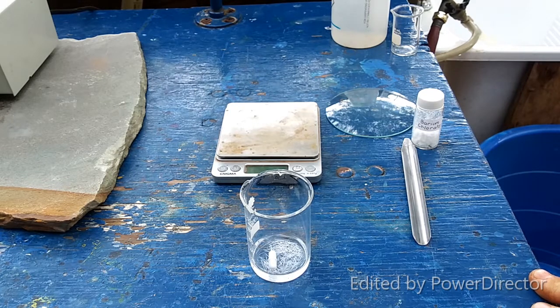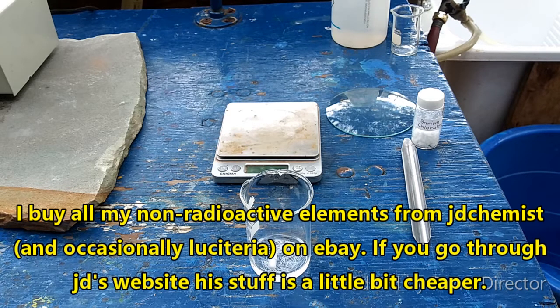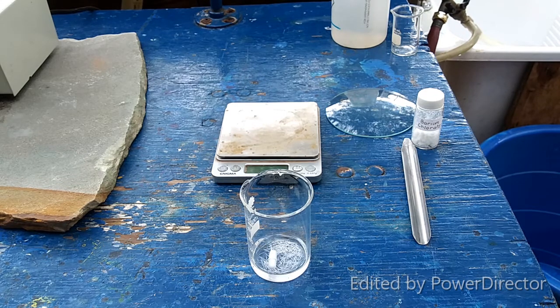We are going to use a stoichiometric amount of barium chlorate based on the amount of thallium sulfate we should have, which I calculated from the 1.02 grams that I started with. Thank you, JD — JD Chemist, awesome guy, seller on eBay. He's who I always buy my thallium from, and he always does me right. I highly recommend this guy. It's where I get most of my pure elements. Shilling concluded.